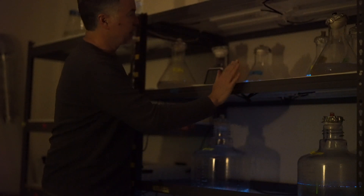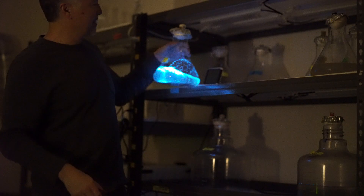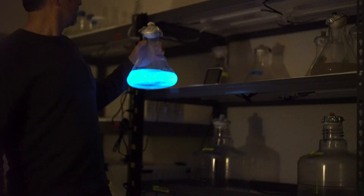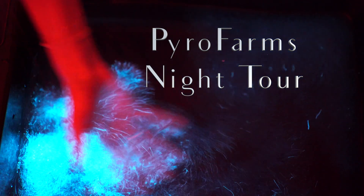And as you can see, this whole shelf lights up when you knock it around at night. So again, one of our flasks — we're growing in these flasks. This is an example. We start growing in these. These are our master cultures up here.